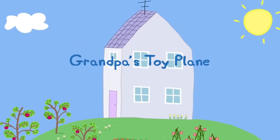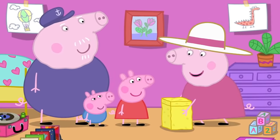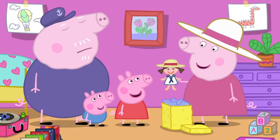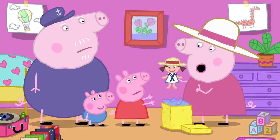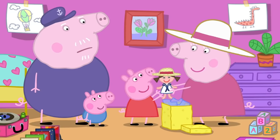Grandpa's Toy Plane. Peppa and George are at Granny and Grandpa Pig's house. Look, I've got something to show you both. This is the dolly I had when I was little. She looks very pretty. Can I hold her? Yes, but remember dolly is very old and delicate, so do be gentle with her. I will, Granny.